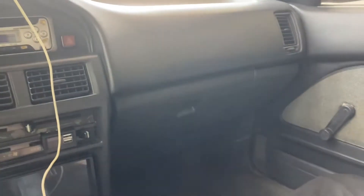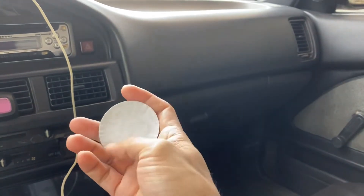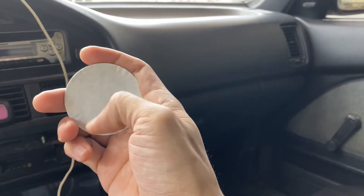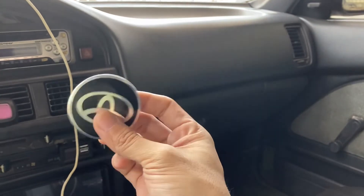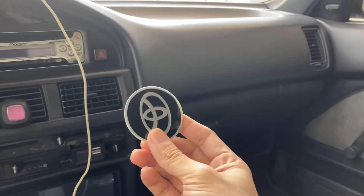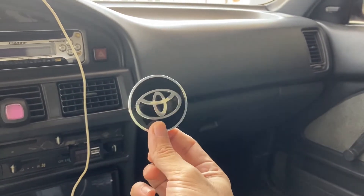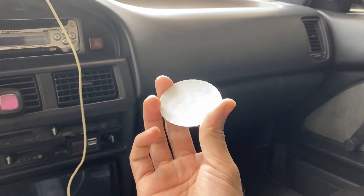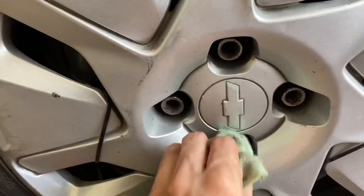All you have to do is remove this paper backing — it has adhesive on the other side to stick it. I'm thinking of sticking it into the center caps to cover the Chevy logo, since we have a Corolla. I also thought of using additional adhesive like Mighty Bond or some glue.